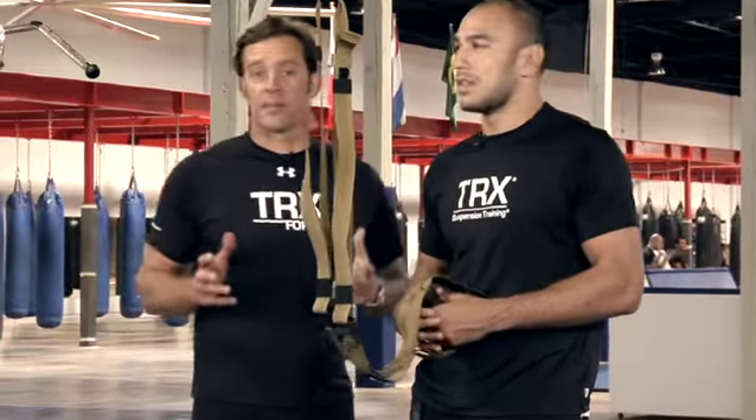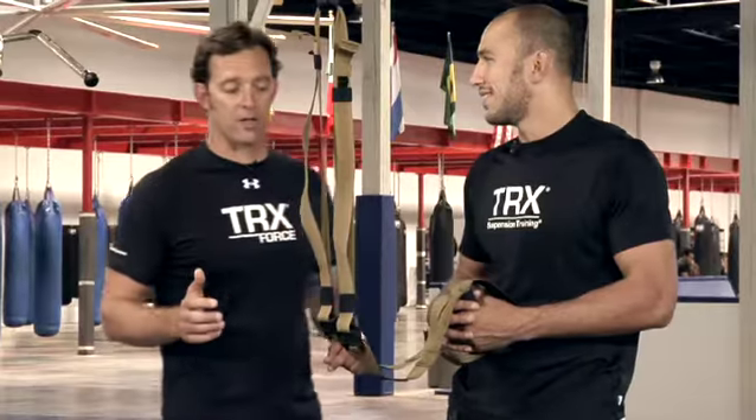Now, with the TRX, particularly in this MMA series, there's a lot of these that you can integrate plyometrics into. The exercise I'm going to show now is a great lower body strength move — strength and balance like everything else — but a perfect one to integrate some plyo into, and it's called the crossing balance lunge.